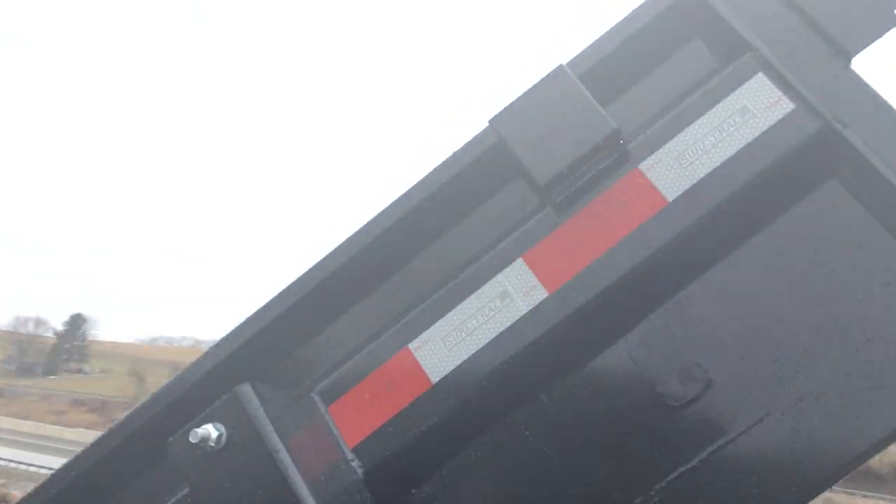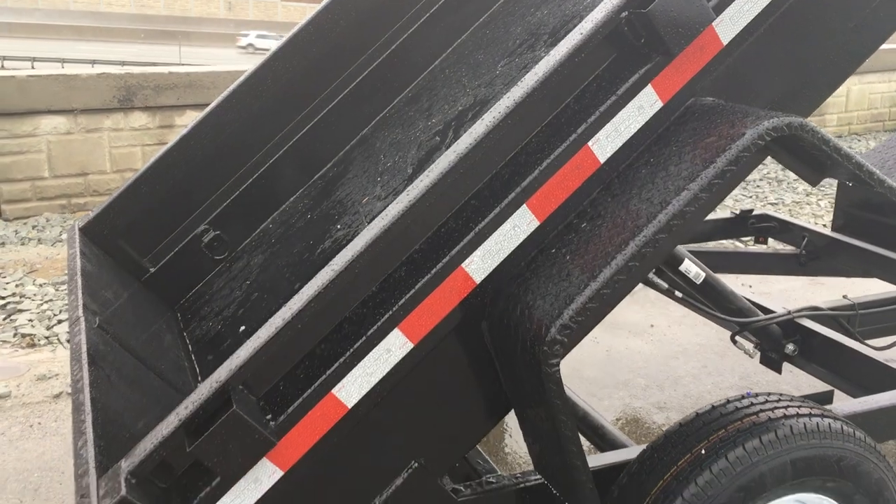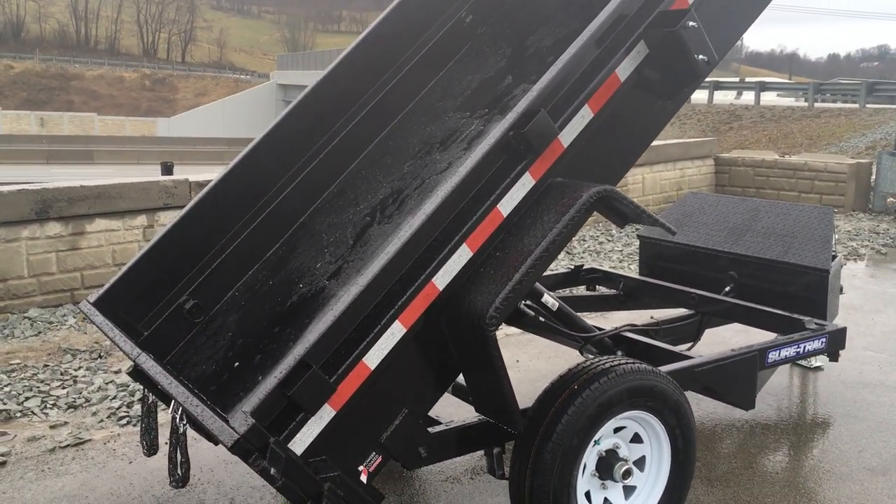Stake pockets are standard equipment for a sidewall extension. We also like the integrated keyway that they do on the dump — gives it a whole lot stronger side than what we traditionally see without adding a ton of additional weight.